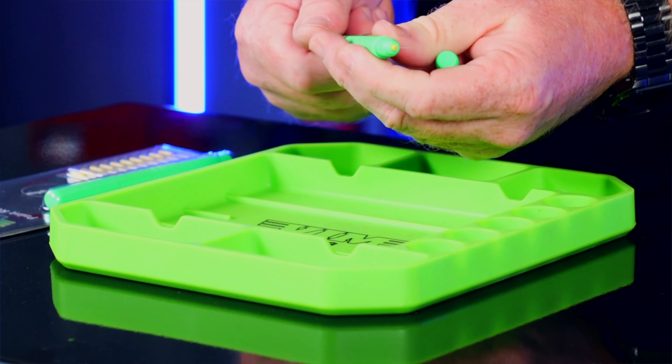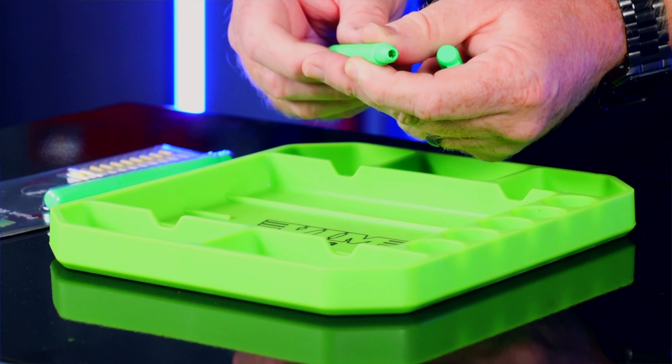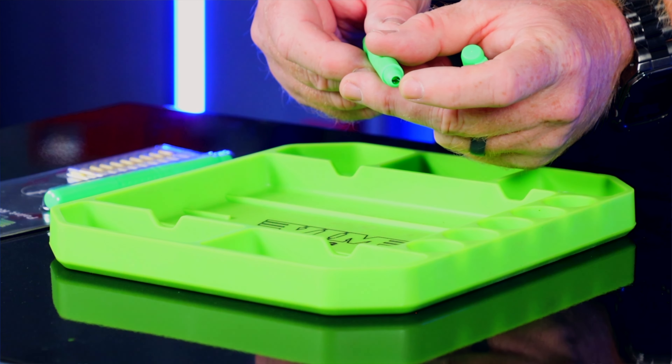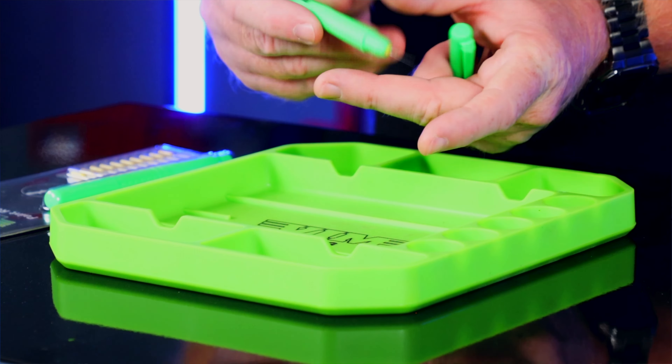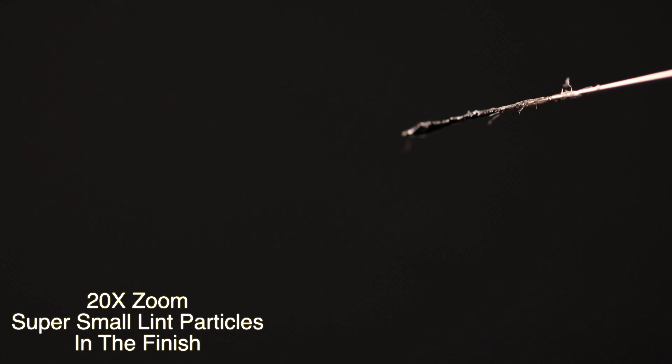The cool part is you can pull the needle back in for less flexibility or push it all the way out for more flexibility, depending on the job you're working on. This is a very inexpensive tool and it comes with a pack of 10 replacement needles, so it's going to last you pretty much a lifetime — as long as you clean it, you can keep reusing it over and over again.